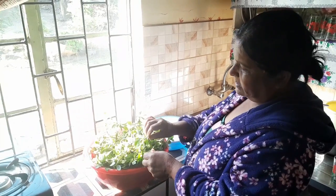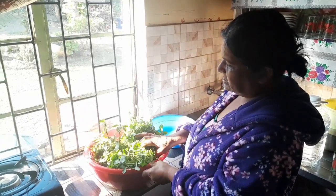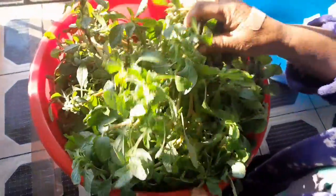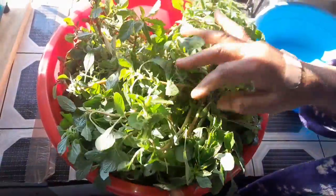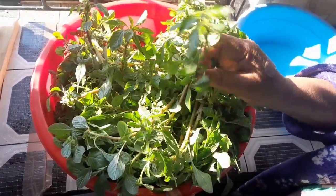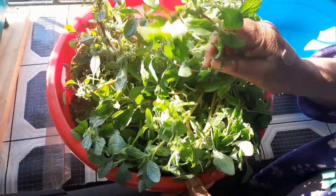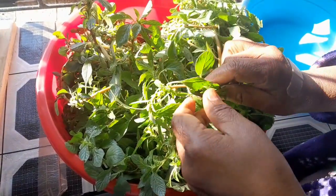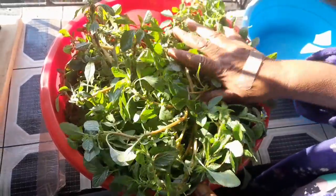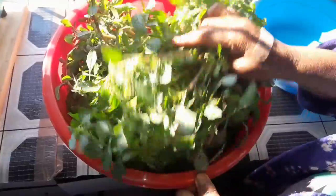Hello guys, welcome to my channel. Today I bought cane herbs — you can see this. This herb is called cane herbs. In Hindi they call it charai herbs, in Tamil they call it shirikira, and in English it's cane herbs.